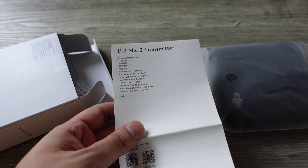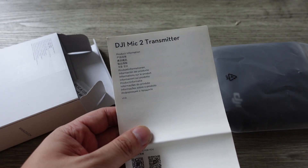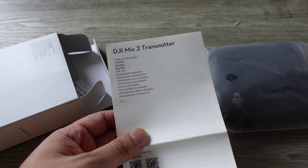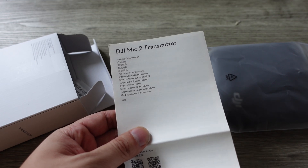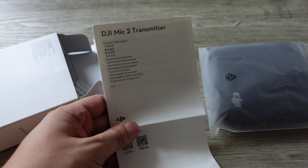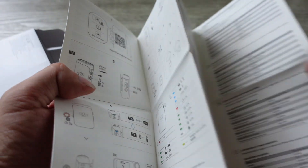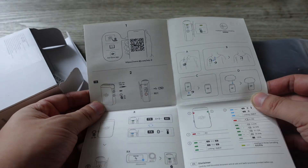If you don't have a DJI camera to use this with, then you need to get the DJI receiver separately — that's another product you'd have to buy if you don't have a DJI product to connect this with. In my case, I have a DJI camera. But if you don't, then you need to get the receiver separately. This manual is pretty much information about how to use the microphone.